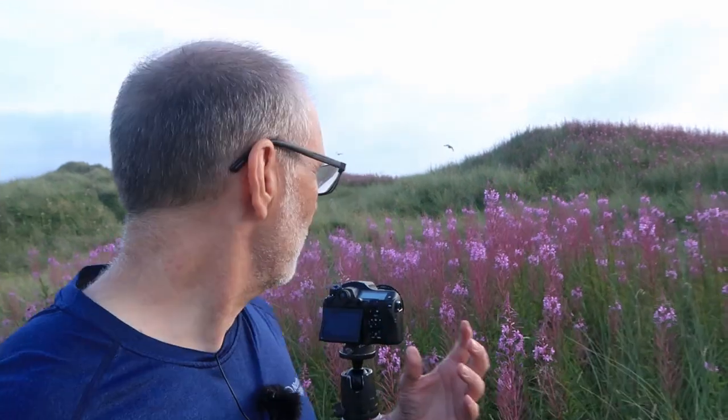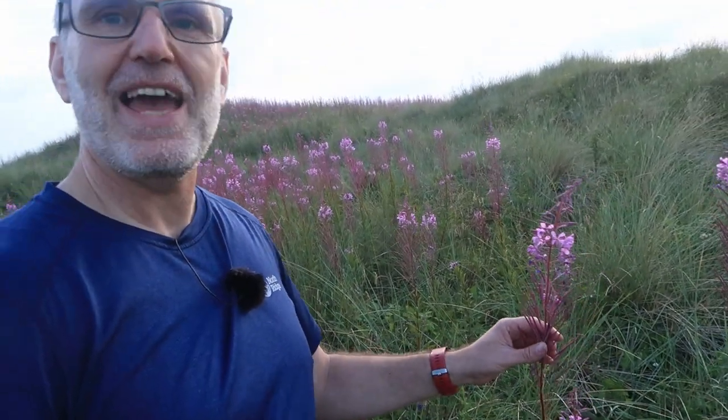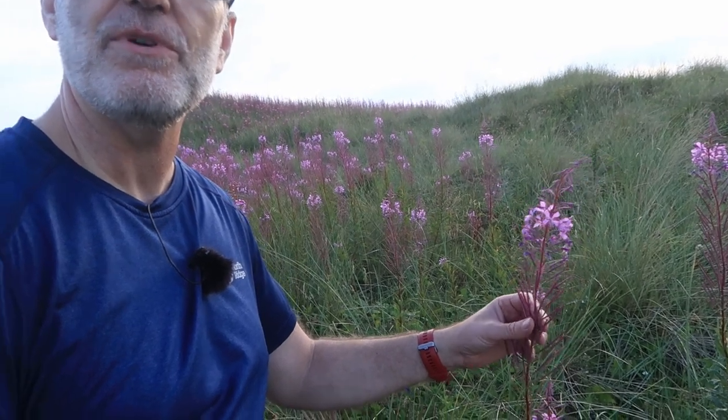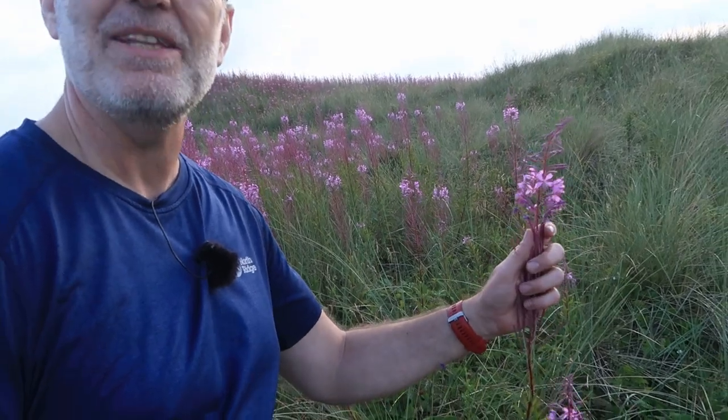Earlier on I was trying to photograph it backlit against the setting sun, but the contrast was just too high. One of the problems with rosebay willowherb is that you never get a full flowering spike — you always get the old flowers that have set seed at the bottom and the new flowers at the top, so you only get a little bit in the middle at any one time that's actually in flower.